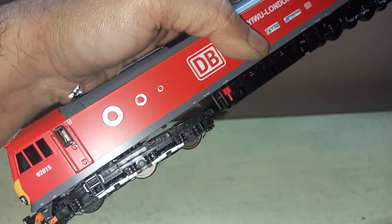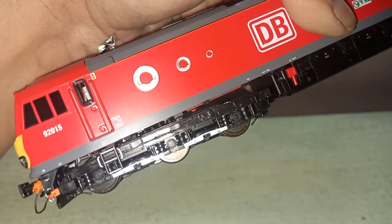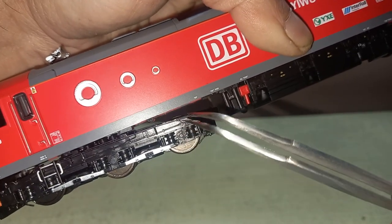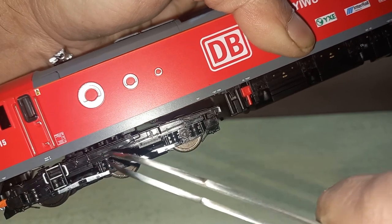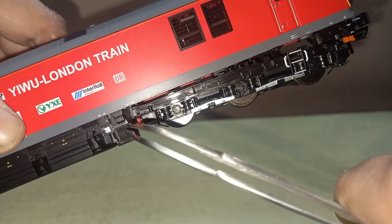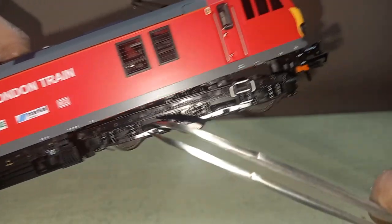These Channel Tunnel cross-section markings are really embossed — not stickers, they are printed and embossed. Look at the wheel bogie — it's massive and intricately detailed, as you can see, with all the pipings, detailed parts, vents, and warning stickers.